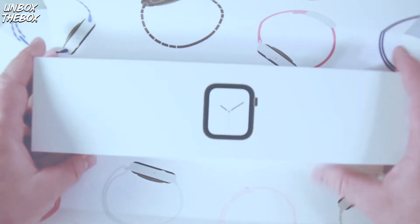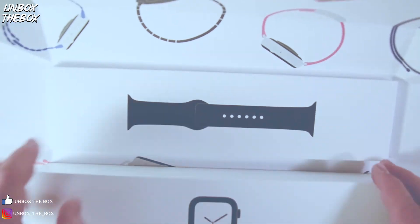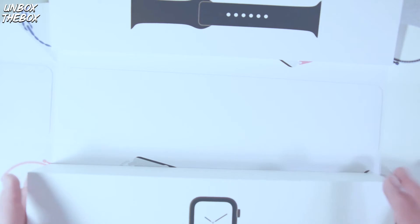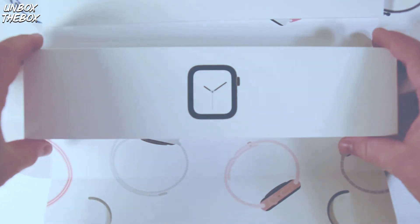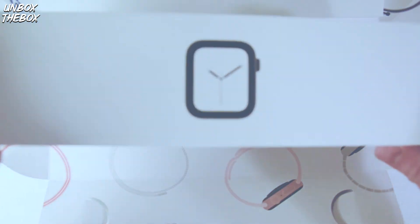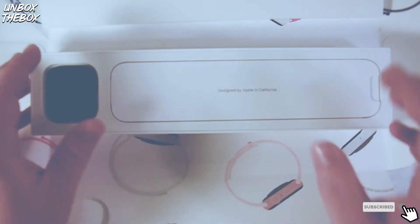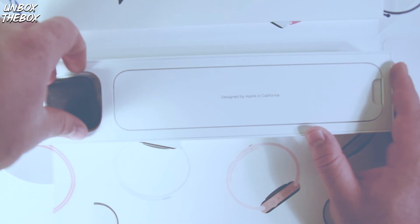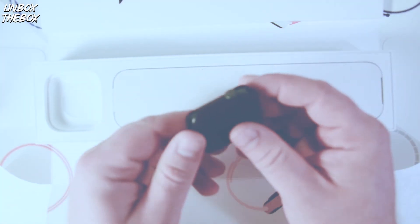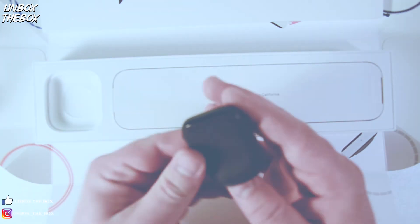Let's turn this around — this is the box with the Apple Watch, and you get your strap here. The moment of truth — oh, here it is, very neatly packaged. So excited. It has this nice little pouch — maybe you can use it as a case or something.